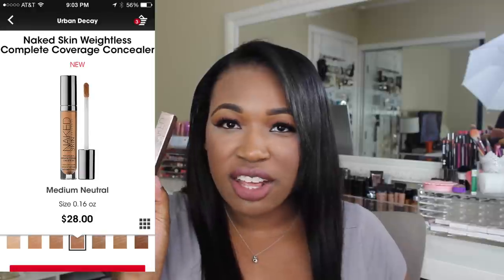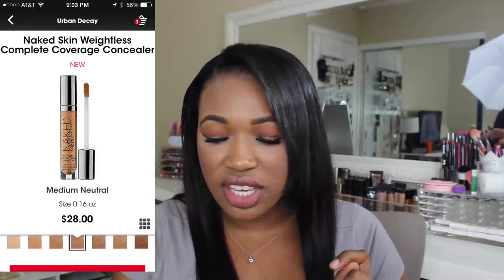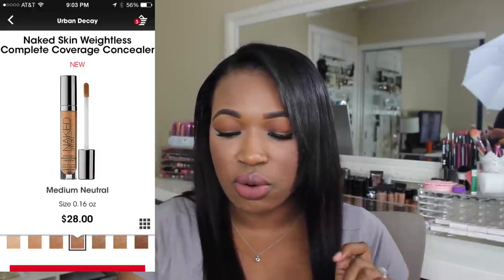So this is the new Naked Skin Weightless Complete Coverage Concealer by Urban Decay. I picked this up from Sephora — it retails for $28 and you get 5 ml or 0.16 fluid ounces of product. Here is the box — it's the normal rose gold Urban Decay packaging.